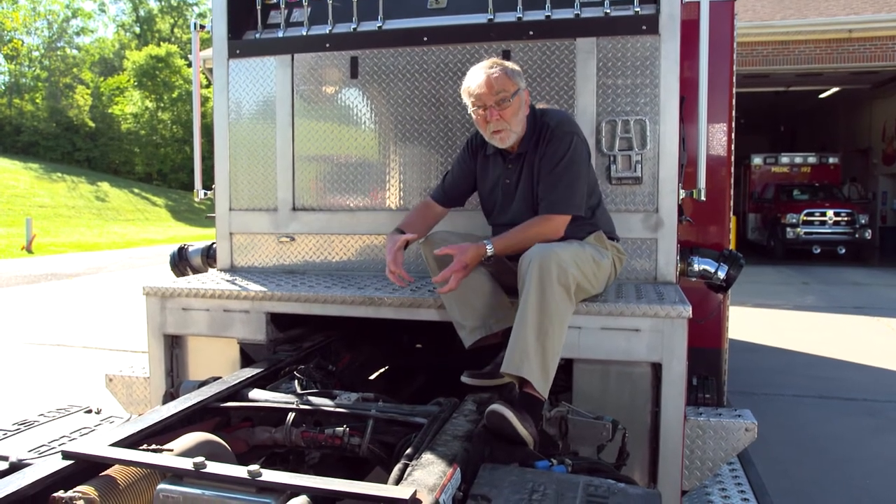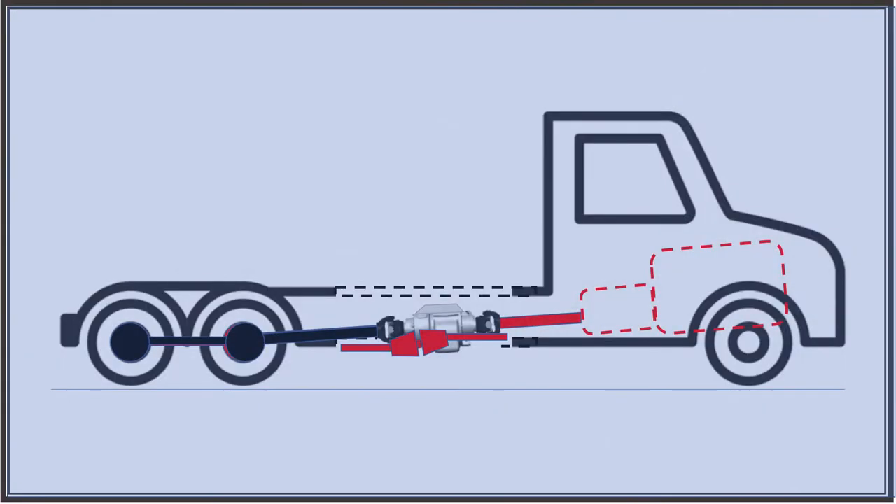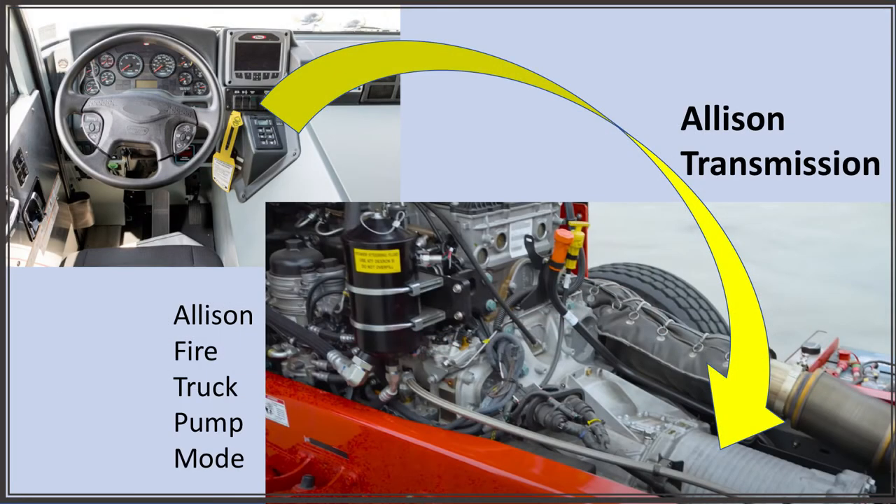so that PTOs can be bolted to it to drive winches or pumps. A variation of this type of split shaft has offset and rearward facing outputs with either a spline shaft or a companion flange for drive shaft attachment. For the fire industry in particular, Allison offers a fire truck pump mode which locks the transmission into direct drive —